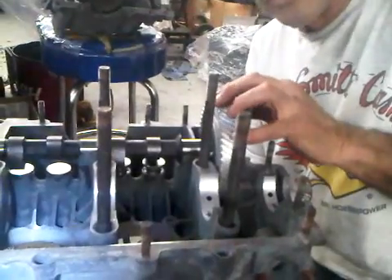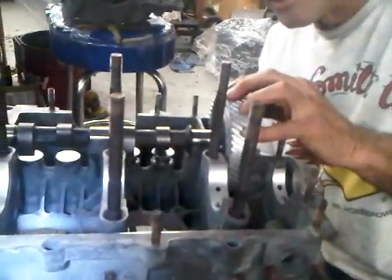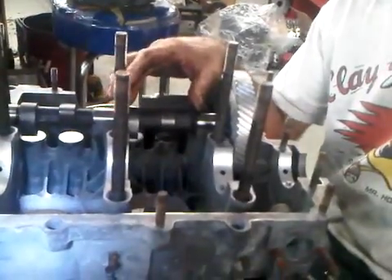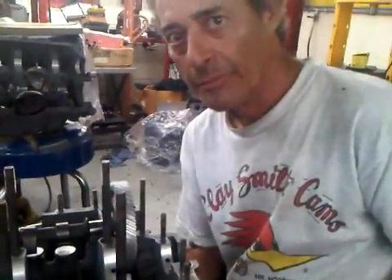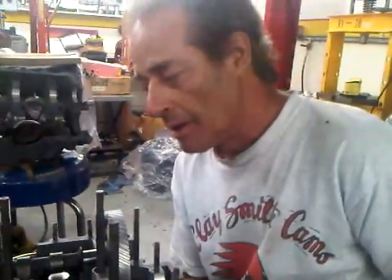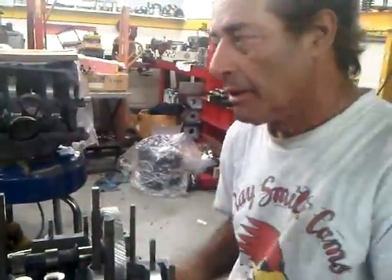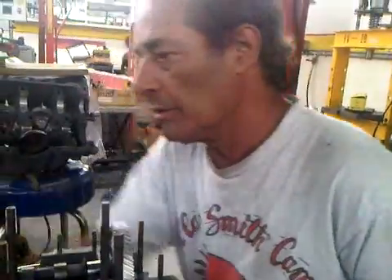This is why engines blow up. If they're not set up correctly and you put too big a cam in it, the overlap cycle is even longer. So by doing that, you have zero compression as the piston comes to top dead center — there's more power cycle.